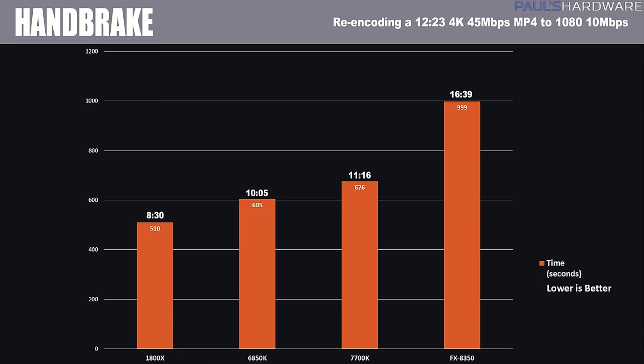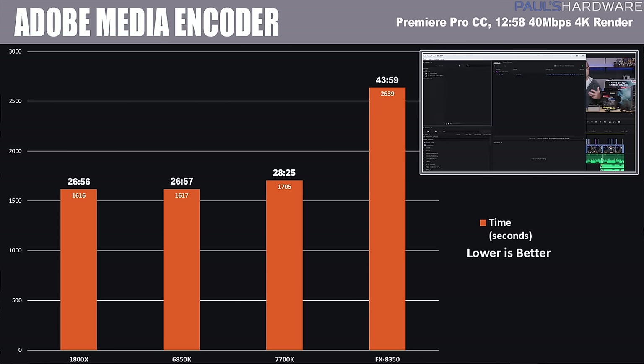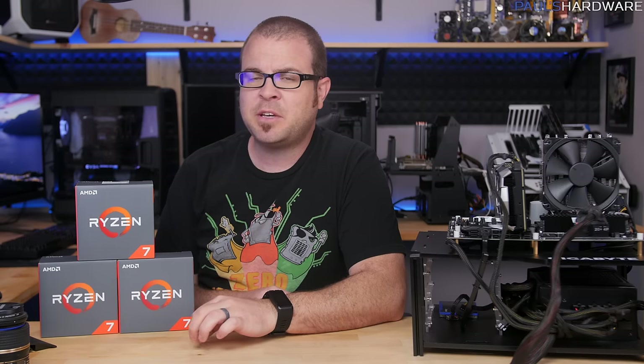In Adobe Premiere Pro CC, rendering a 4K video project, it was a very tight race between the 1800X and the 6850K — a difference of just one second — but the 1800X did win, coming in a couple minutes ahead of the 7700K. This was about a 13-minute project rendered to 4K 30fps at a 40 megabits per second bit rate.